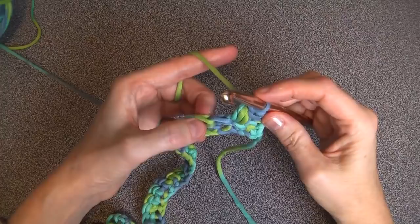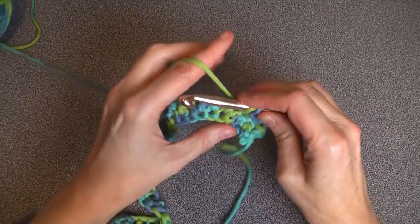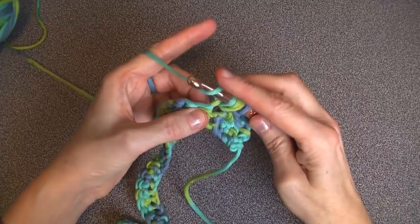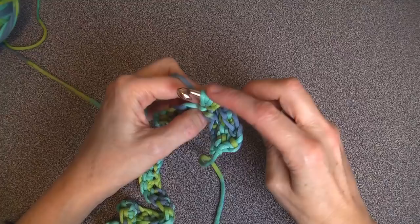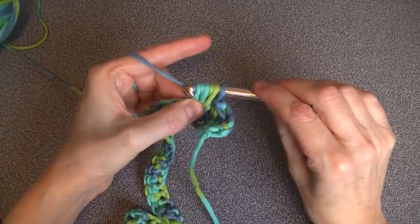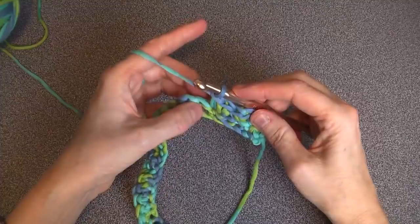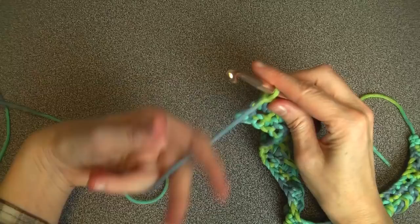This is a repeating pattern: skip one V and go into the second V. Go under the second V, yarn over, pull through, yarn over, insert into the same stitch, yarn over, pull through — four on. Yarn over into the same stitch, yarn over, pull through — six on. Yarn over and pull through all, then yarn over and pull through to complete your stitch. Go ahead and do your puff stitch all the way to the end of the row.